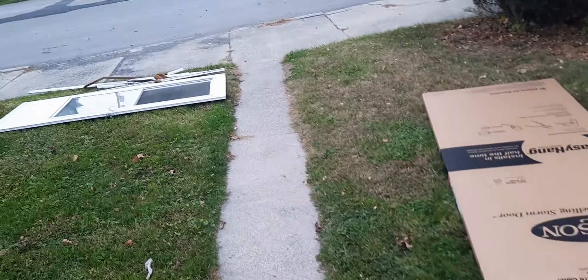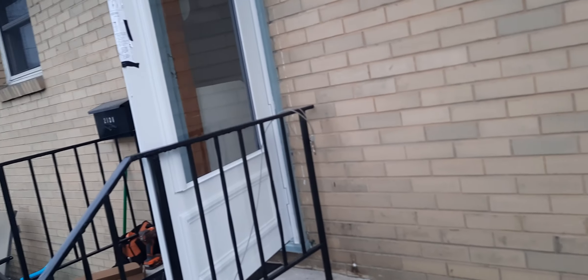Hey guys, out here working today, putting some screen doors on. There's the old one. That's the new one half-hung already. Got another one to do over here.